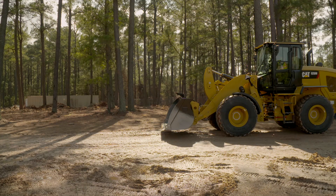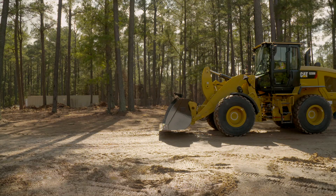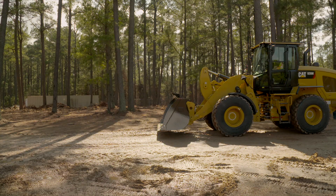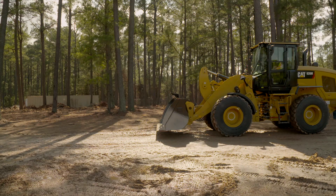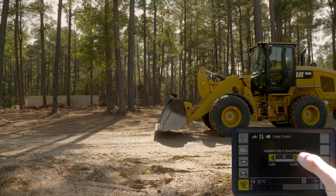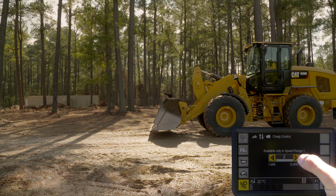For those using tools such as cold planers or asphalt saws, this may be another feature that helps you prevent overloading that work tool and keep it working at an optimum setting. If you need to change or increase the speed, you can actually adjust on the fly by going ahead and increasing those increments.